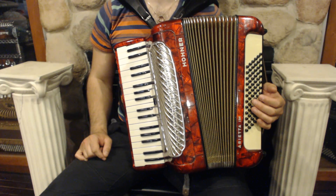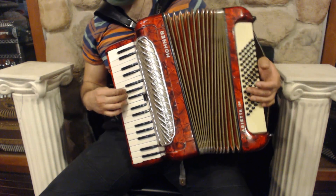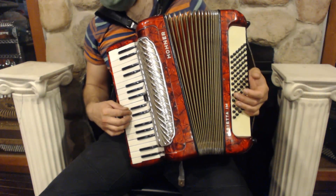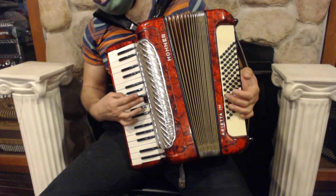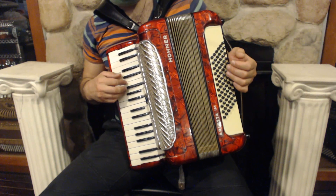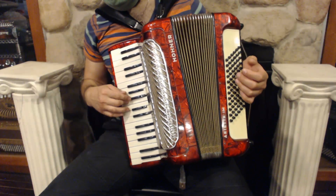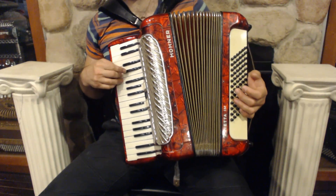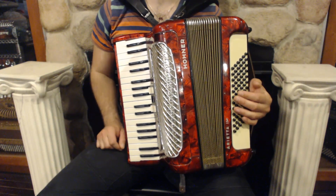On the treble side we have 34 keys, 3 registers, switches and 2 sets of reeds. On the bass side we have 72 bass buttons and 4 sets of reeds.